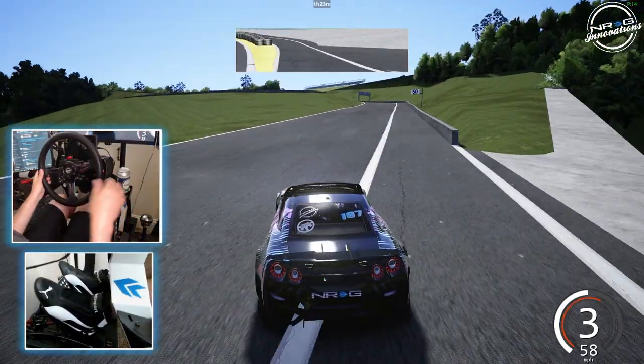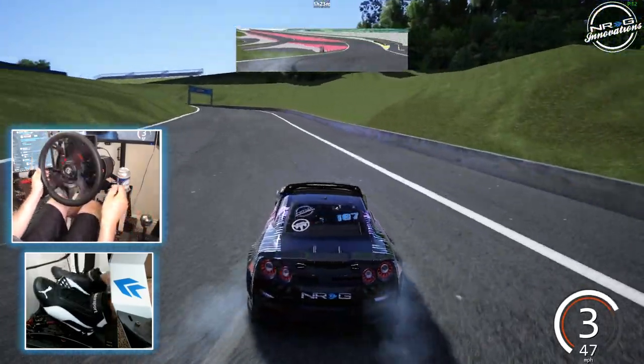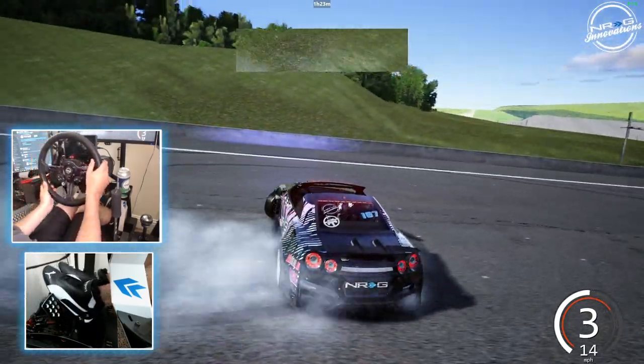So we're going to run this as a mock qualifying. We're going to run two runs and then go take a look at the replay. We are in a private online session with full tire wear and everything like that, just as we would have in ESDA.